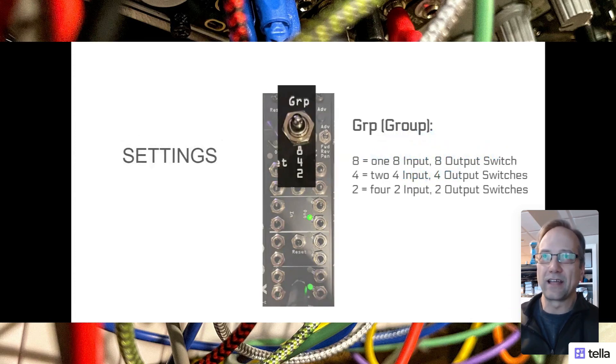Let's go through the settings quickly just to get that out of the way. The group setting - we'll actually be changing this during the explanation. You can put it in one of three modes: either eight, which means it's one switch with eight inputs and eight outputs; group four, which means it's two switches with four inputs and four outputs each; or group two, which makes it four separate switches with two inputs and two outputs each. That was one of the most important factors for me when I bought this.